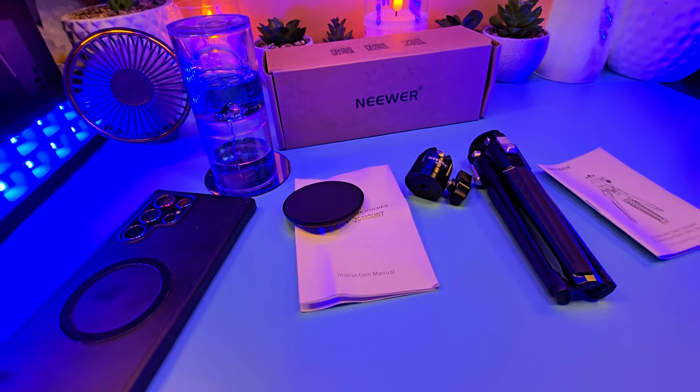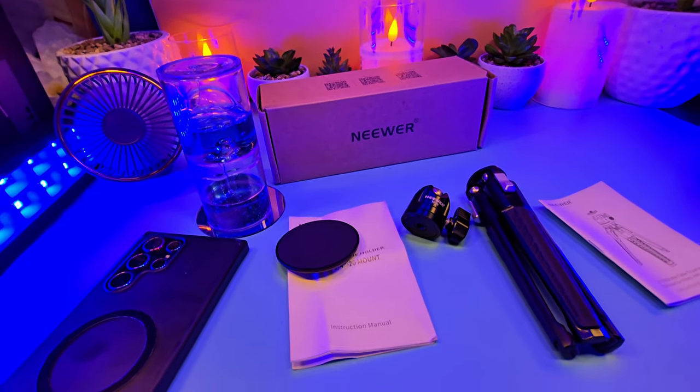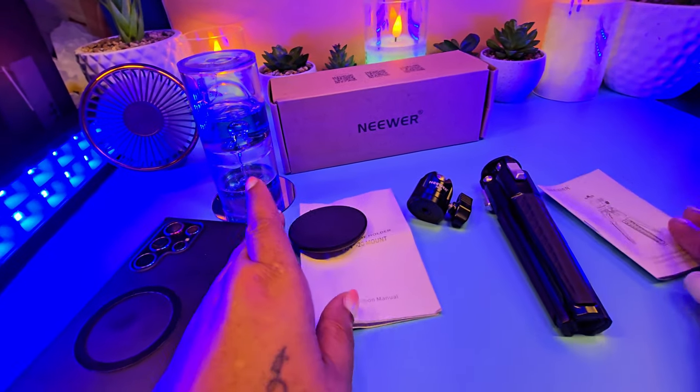Hi, I am back with another real quick video. This time I am demonstrating an already unboxed newer tripod. It is right here. This is a nice little tripod.